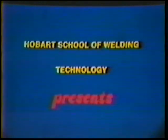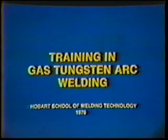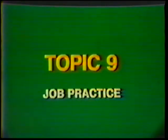Hobart School of Welding Technology presents Training in Gas Tungsten Art Welding. Topic number nine, job practice: square groove weld, butt joint, flat position, with filler metal.